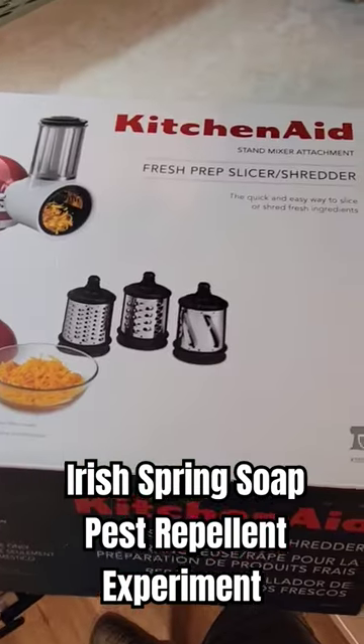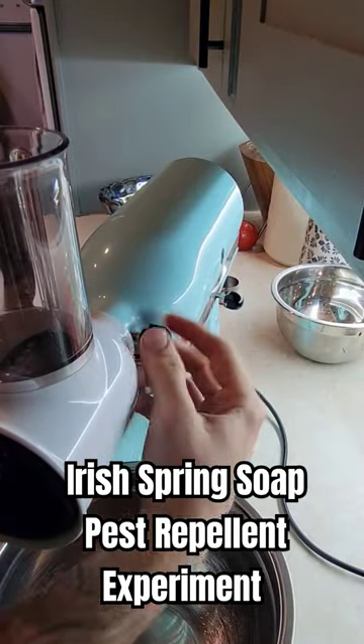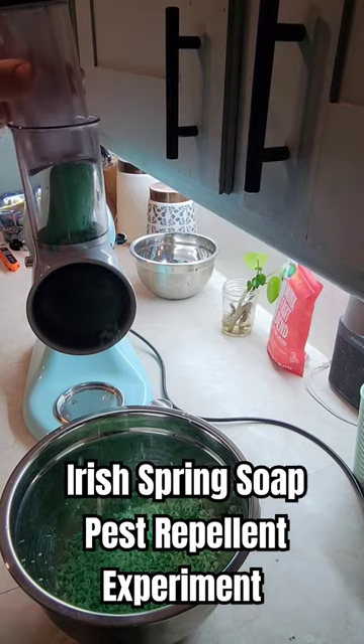Today I'm going to do an experiment with Irish Spring Soap and the KitchenAid Stand Mixer to shred this all up so I don't have to do it by hand. Irish Spring Soap is known for its really strong, distinct scent. We're trying this out to act as a pest repellent.